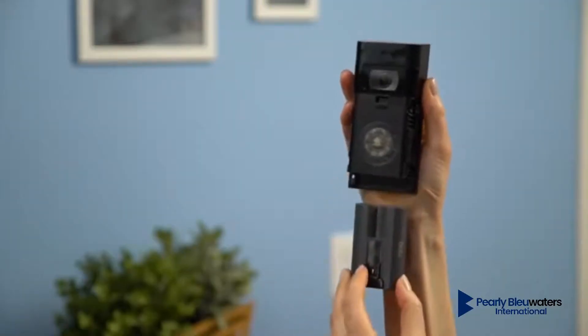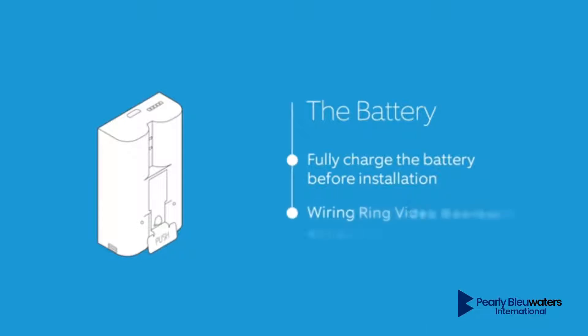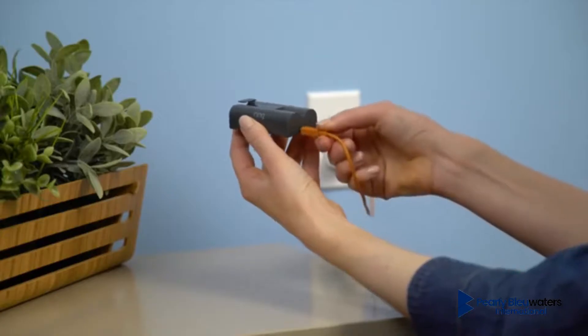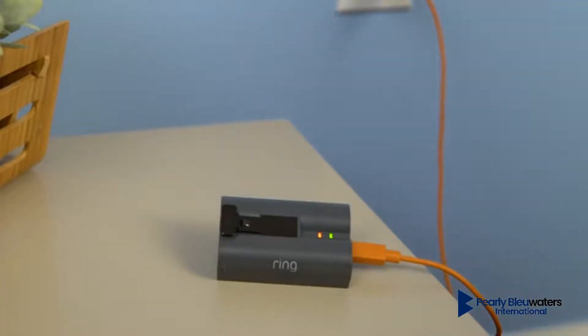This is the battery. We recommend fully charging the battery before installation, even if you're wiring Ring to existing doorbell wires. Wiring your Ring Video Doorbell 2 ensures that your internal bell will ring. Plug the charging cable into the battery. While charging, both the red and green lights will light up. When only the green light is lit, it's completely charged.